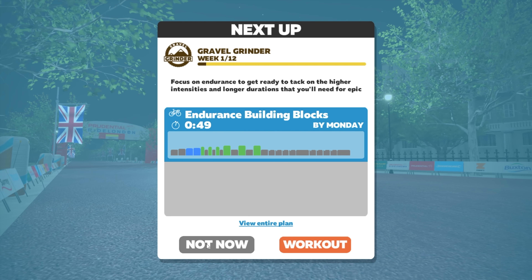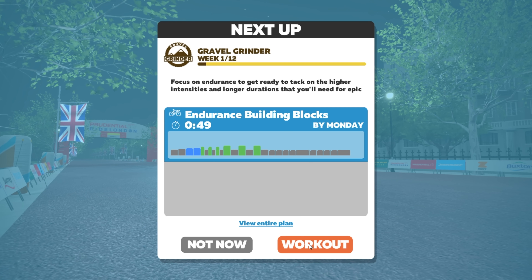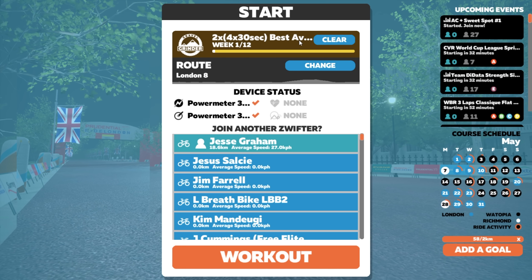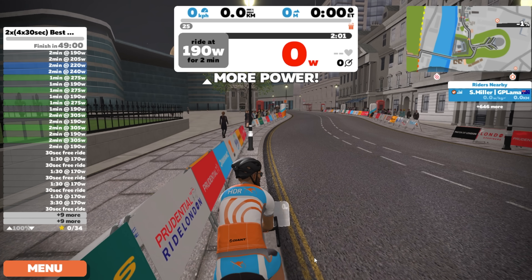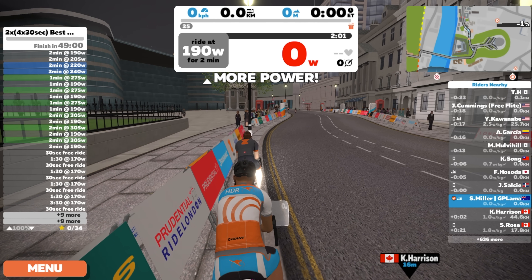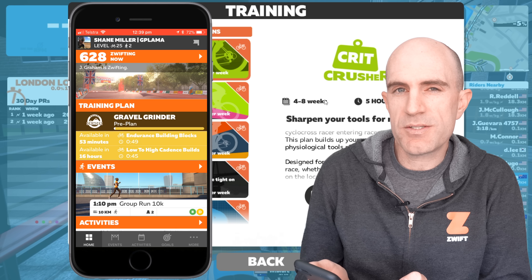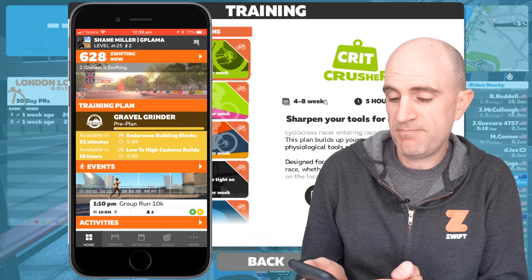I can skip that, go not now, jump into Zwift as per normal, join a group ride or just go for a ride myself. Or I can hit workout and we're there - pre-selected up the top. We can get that workout done, choose the route, start, and hit go - straight into our workout plan for the day to tick that box for the week. The Zwift companion app will also track where you are throughout the entire flexible training plan, showing you on screen where you are in that plan.